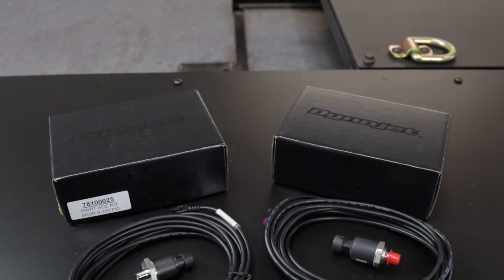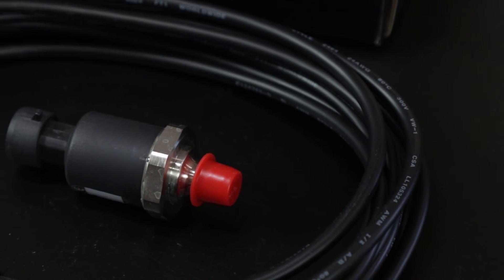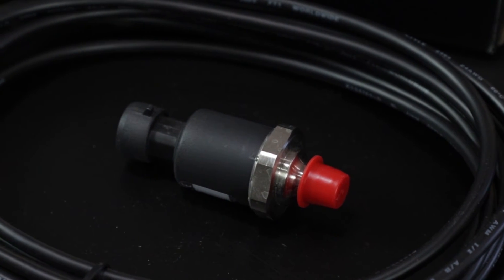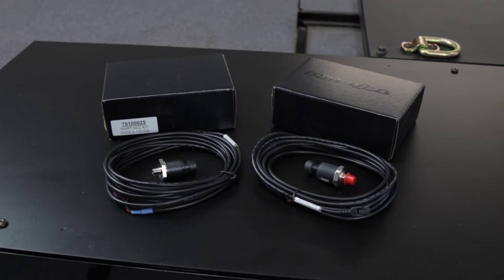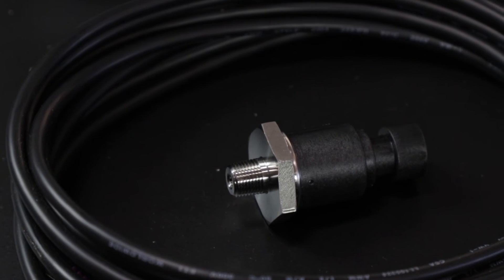DynoJet offers two different plug-and-play analog pressure sensor kits. One has a range of minus 14.7 to 45 psi, making it especially useful for monitoring boost. The other ranges from 0 to 100 psi to record things like fuel or oil pressure.